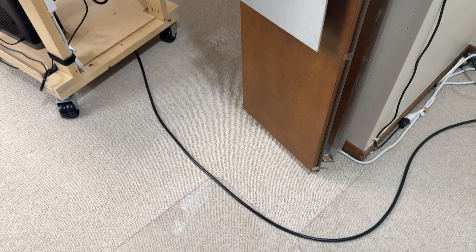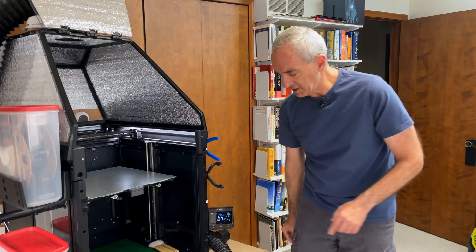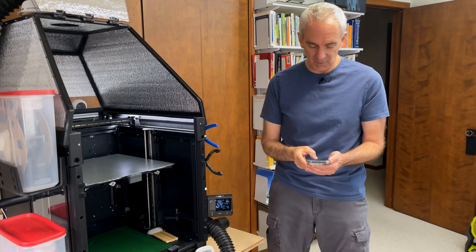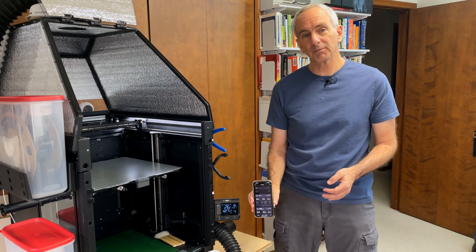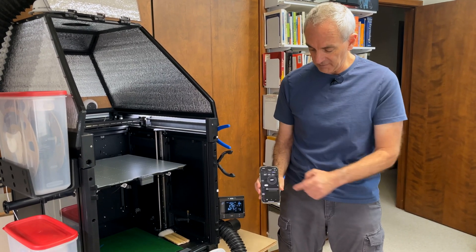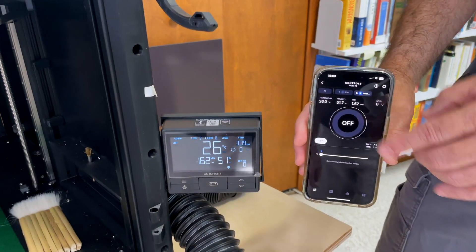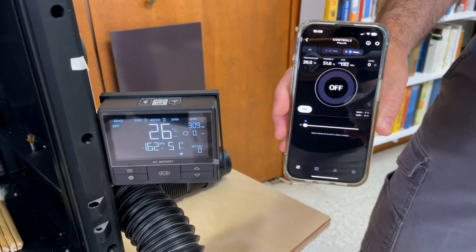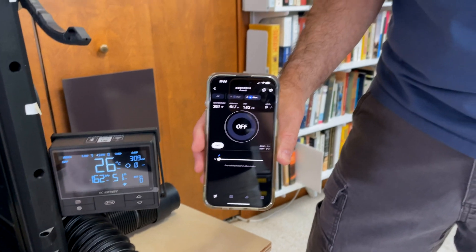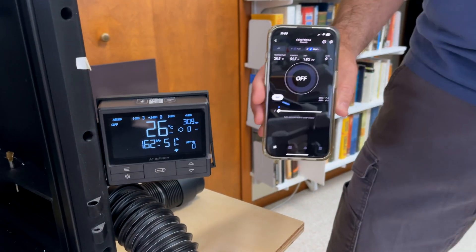I no longer need to have a physical wire running to it. This is a mobile printer — it's on a cart with wheels and moves quite a bit — so I only have the power cable to the fan now. The other thing this controller does is connect to my Wi-Fi network and allow me to do all of this control from my phone. I control a variety of devices in the house, including the HVAC devices I already mentioned, and I can use the app to change the target temperature, turn the heater on, and control the exhaust fan — all from the phone, so I don't actually interact with this controller directly very often.